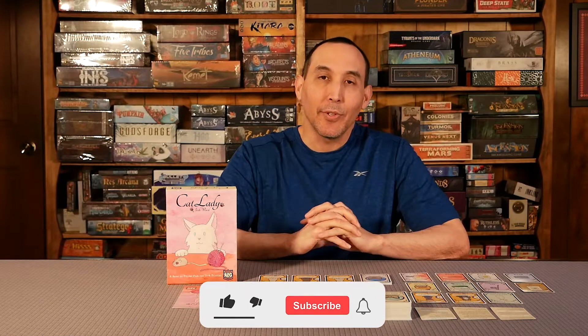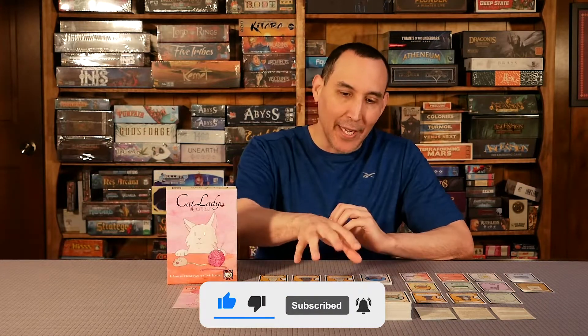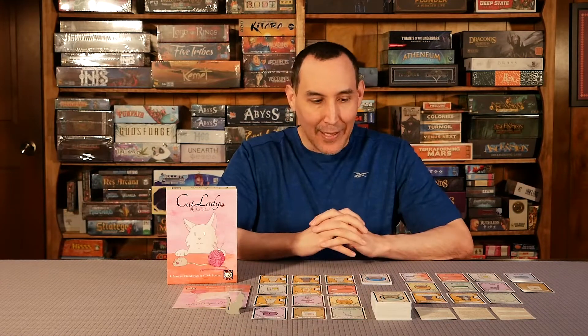Welcome to Board Game Empire. Today we're going to do a review of Cat Lady. This is a card drafting marketplace, kind of a little bit of take-that type of game, and we're just gonna go right into the review.